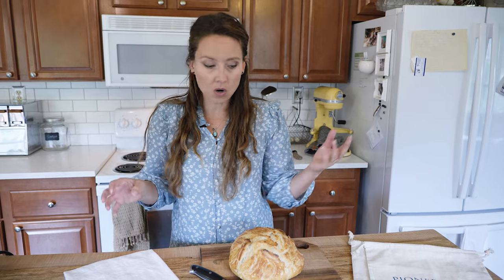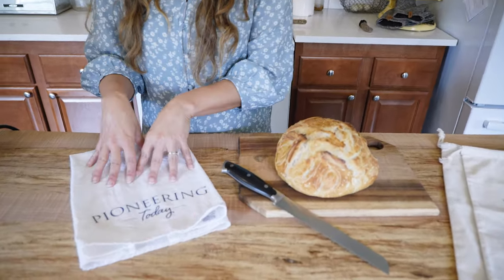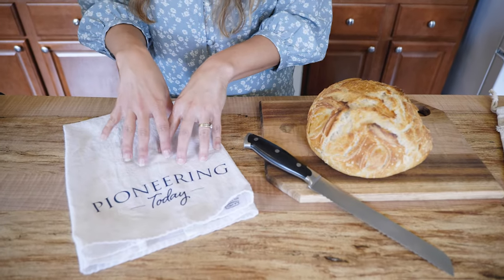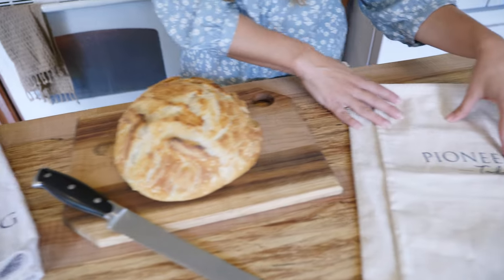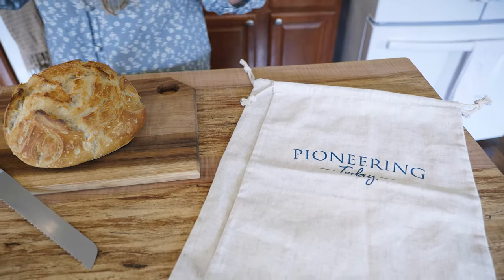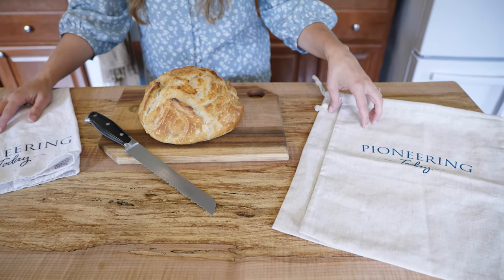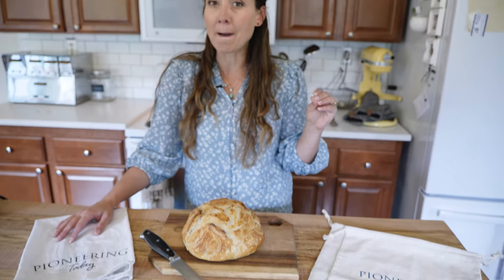Our other two options are bread bags. You've got 100% cotton, which is what this tea towel is made out of, and I've also used 100% cotton bread bags in the past, or you have linen. These are 100% linen bread bags. The difference between the cotton and the linen has, for me, been quite a big difference as far as the shelf life of the bread.